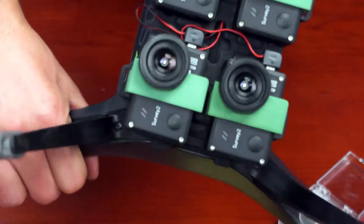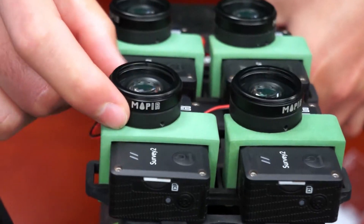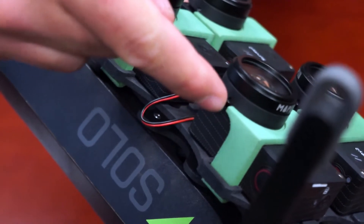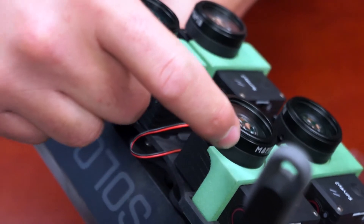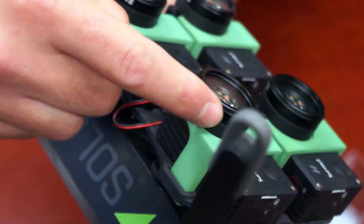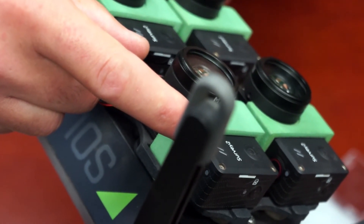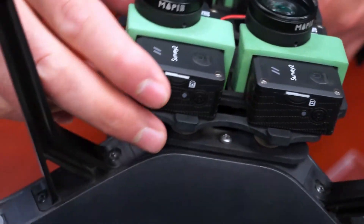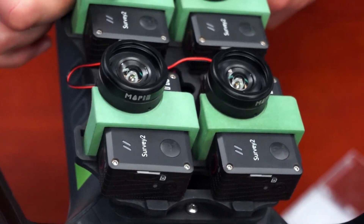Taking a look at the cameras mounted on the Solo with the clips in place: the clip itself goes underneath the lens protector. If you notice the lens protector is slightly too far down and not allowing the clip to slide under, you may need to loosen the set screws and push it slightly higher. It is a very tight fit, and as you can see the cameras are well secured with the lens protectors protecting the lenses.